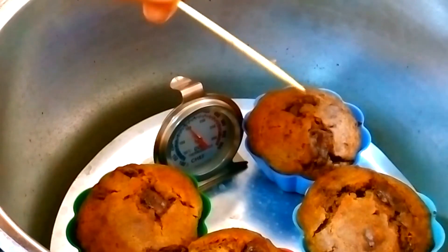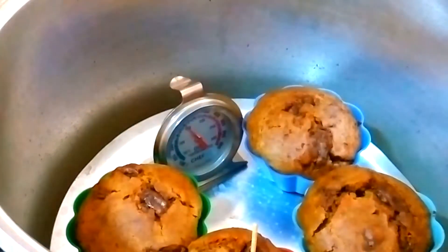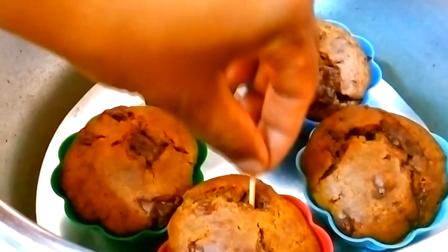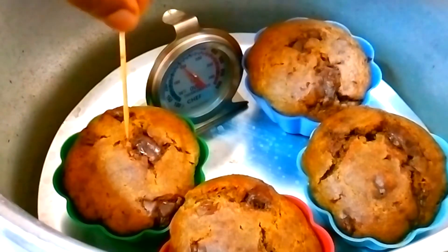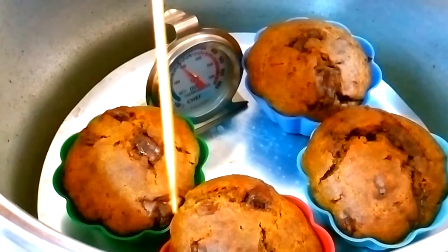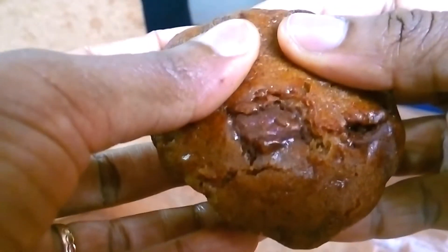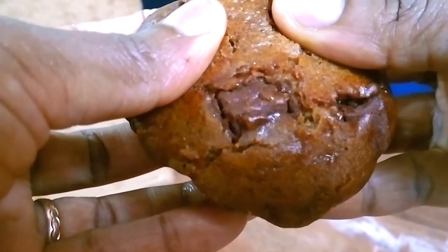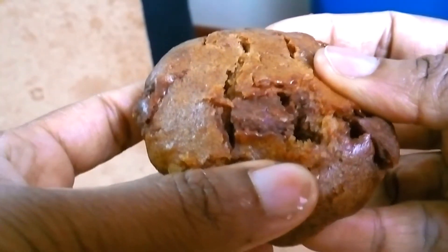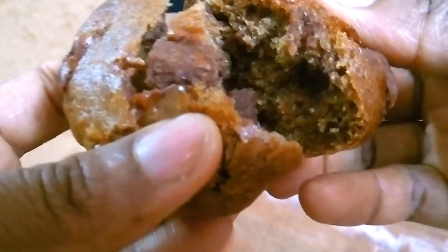Let me show you how well the muffins baked. The toothpick I inserted in the center came out clean. In the background you can see the thermometer temperatures were rapidly dropping — at this point the temperature was at around 150 degrees centigrade. This is because the sufuria oven doesn't have a thermostat to keep the temperature regulated at a constant level. Now to demonstrate how well the muffins baked, I'll open them up to show you the crumb and how moist they are, plus how the chocolate looks inside.